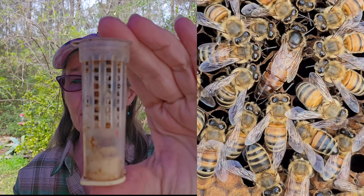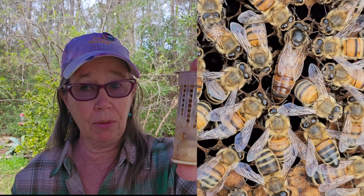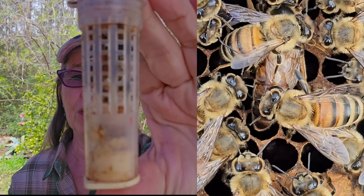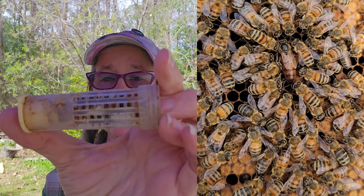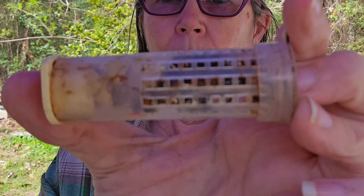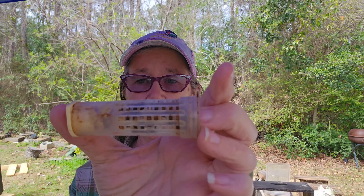For beginner beekeepers or seasoned beekeepers that just don't understand how it works: the workers are who keeps that queen alive. Will the queen feed herself? Yes — there are some people that will tell you no, but she will feed herself a little bit. That's what she does when she first emerges. When she's in the shipping cage and she has queen candy, there is no water. So when I ship a queen, I tell anyone receiving her to give her a drop of water, and I'll show you how to do that. Those workers are what's going to keep her alive.